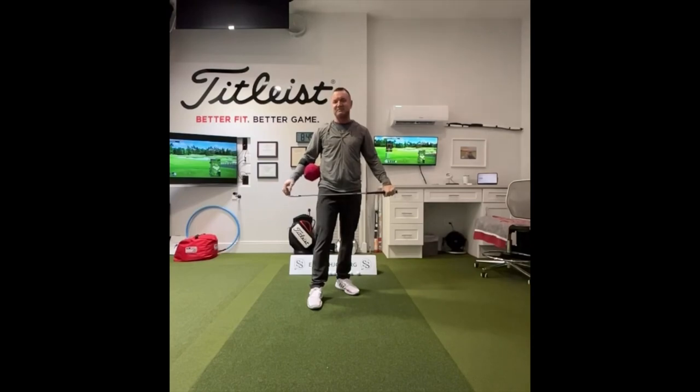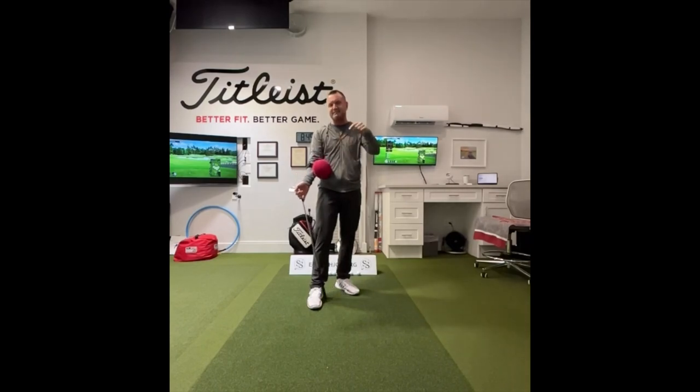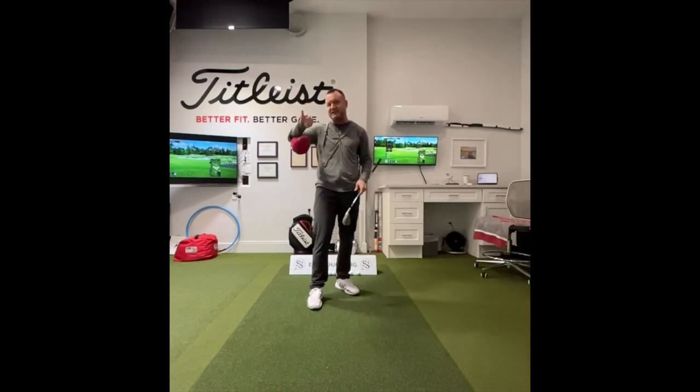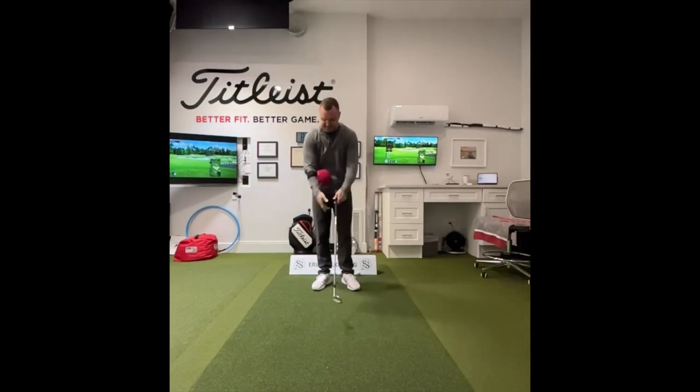Hi friends and golfers, Eric Solberg, and welcome back to the casting series. You may notice a little something different on my arm — this is a TRS ball. If you're looking for them, they're on my website on the gear tab, ejsgolf.com/gear. So why do I have this funny thing on my arm? It attaches here and goes in between my arms.